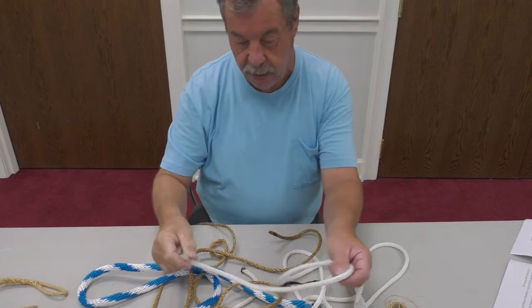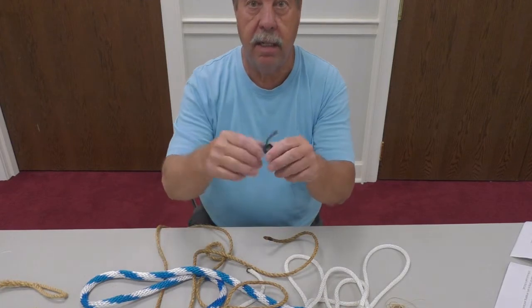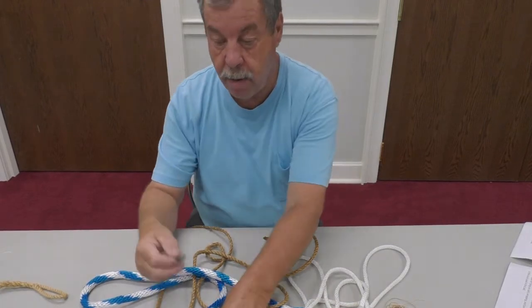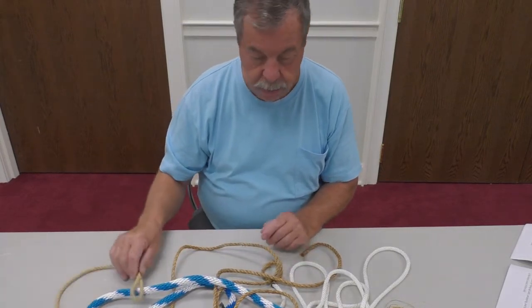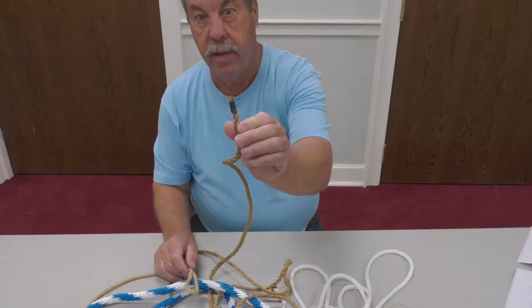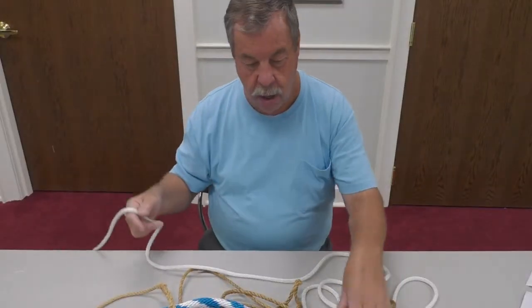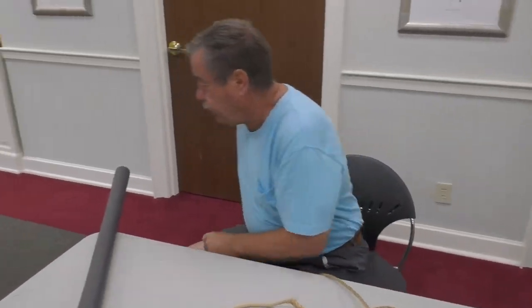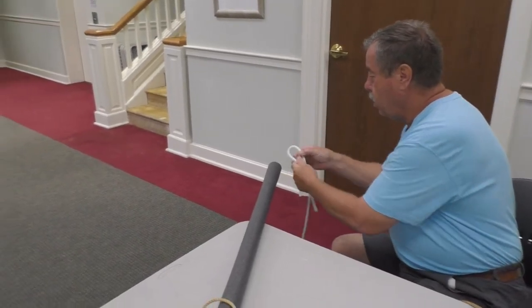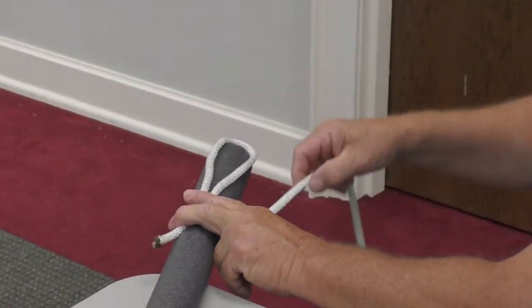You can burn the ends of your nylon rope, and it will look like this sealed end here. Or you can use something simple like black electrical tape — just wrap it around. But the real way to wrap a rope is like this, wrapped with just a thin line. What you do is start out, make a loop, and run it up along the rope like that.